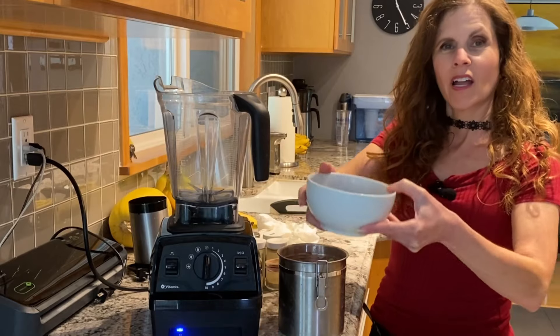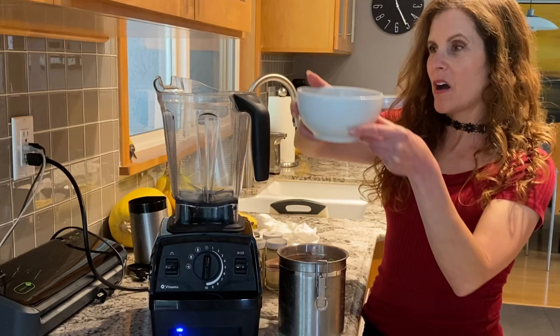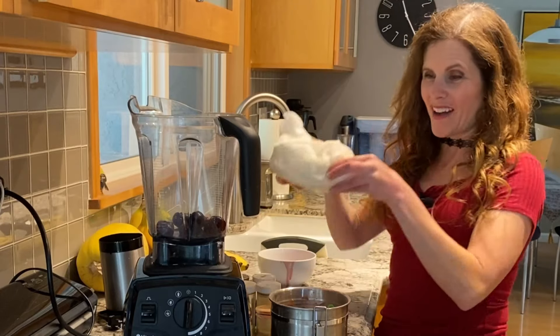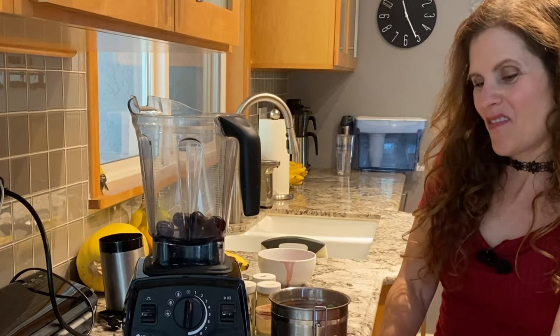Let's go ahead and make this cauliflower rice recipe that is very unique and yummy. Three quarters of a cup of dark sweet cherries and one pound of cauliflower.